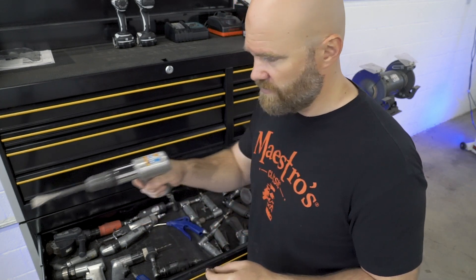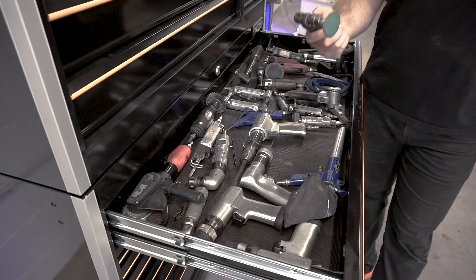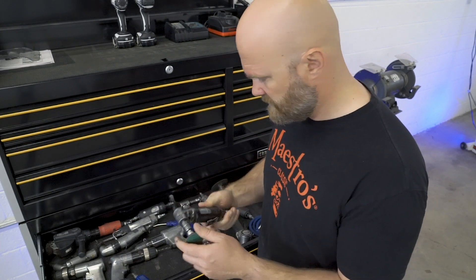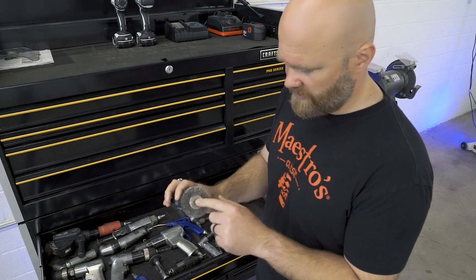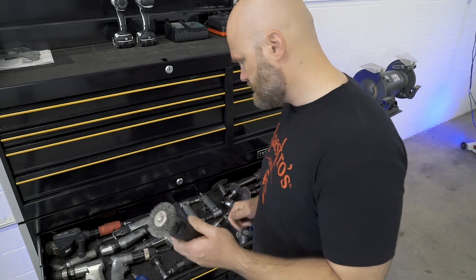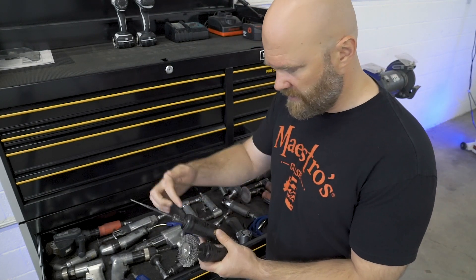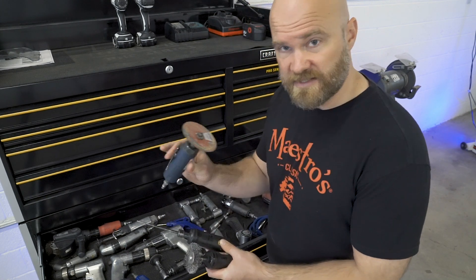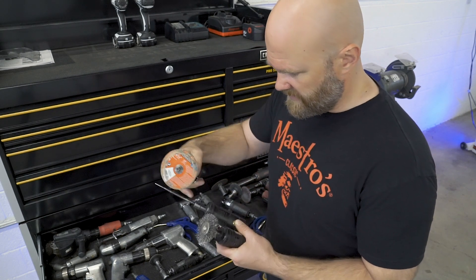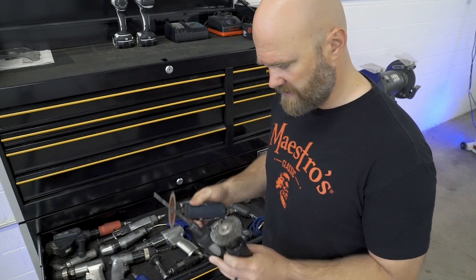Air chisel — it doesn't have the attachment on it right now, but if you put a V attachment in here you can cut all the way through sheet metal, like if you're trying to tear a door off a wrecked car. Lots of uses you wouldn't even think about. Angle grinder — this one's got a two-inch roll lock attachment on it, just a standard angle grinder. This one is a Mac straight die grinder with a wire brush for cleaning down in cracks before welding. Same thing as this one — you can put different attachments in these, including a cutoff wheel, versus this one which is a dedicated cutoff wheel.